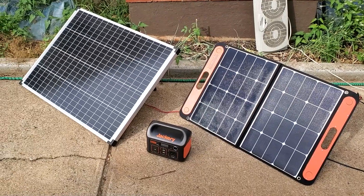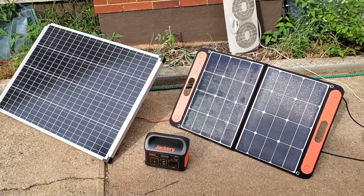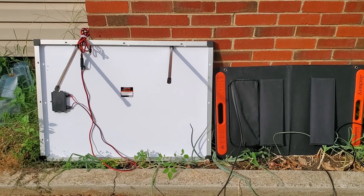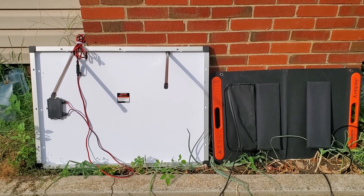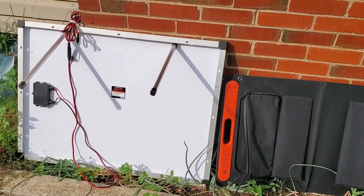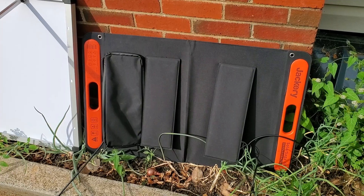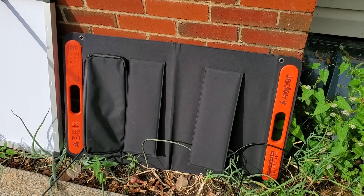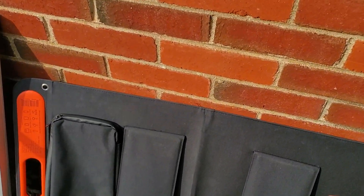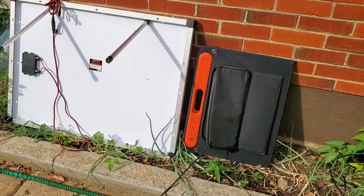Even these two aren't the best comparison, but it's the closest thing Jackery sells in that price range. Here's a couple of other comparisons to consider. One is that the Harbor Freight panel will not fold, so that is the size it always is. This is the size of the Solar Saga 60 unfolded and ready to operate, and there is the size of it folded.